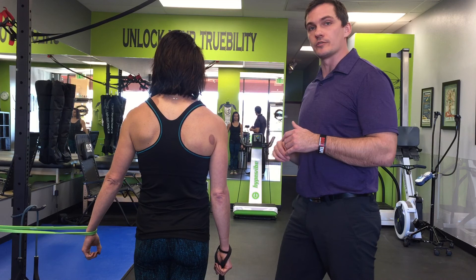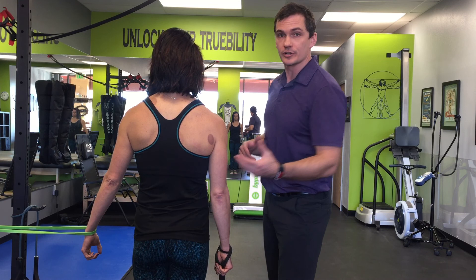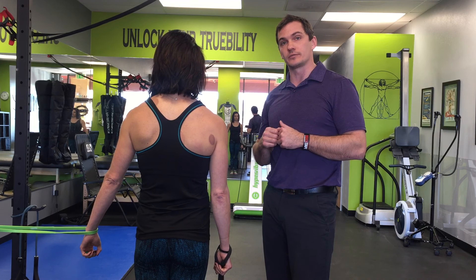Hi guys, welcome back to Bella's Strength and Mobility Performance. Here we're going to do a quick prelude to the class we're going to be teaching on how to engage your posterior chain with your lats and your glutes and hamstrings all into one. Today we're just going to show how to find your lat and how it may or may not be a struggle to actually do that.